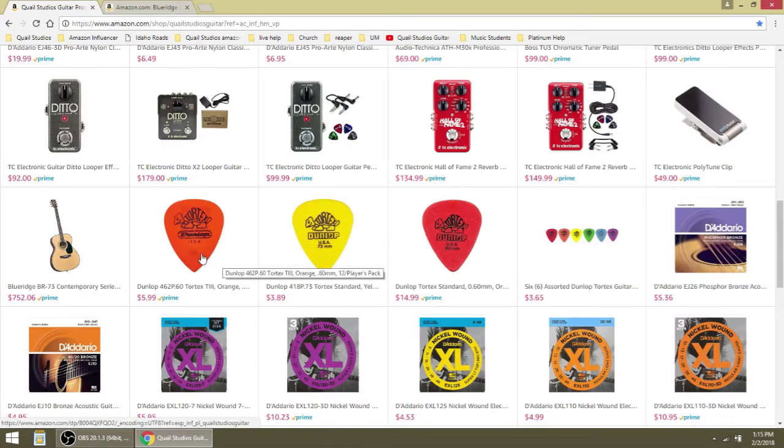Dunlop picks — I love these picks. I love the orange ones, the 60 millimeter. I use them all the time. I love the yellow ones, they're a little thicker and give you a more mellow tone — really good for experienced players. These red picks are really good too. That's a 72-pack for $14.99 — that's a really good deal. And this one you get 12 of them for six bucks, so I would probably go for these. Here's an assorted pack for four bucks.